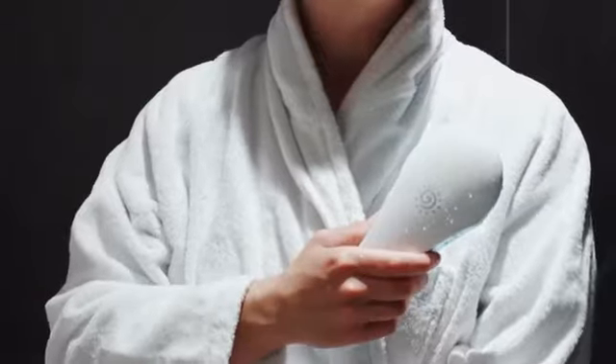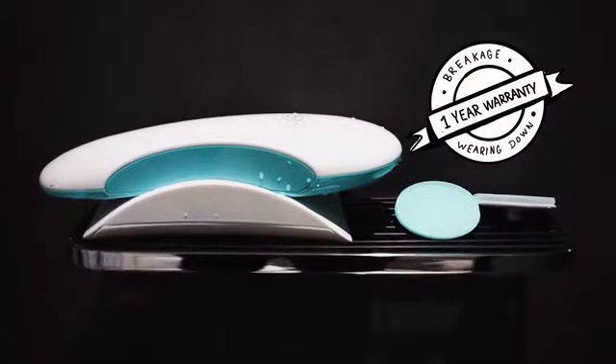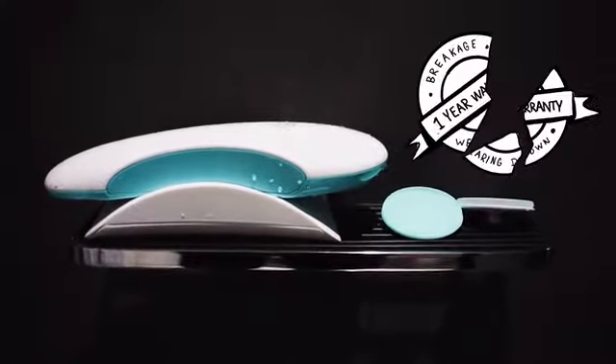Additionally, we provide a one-year warranty on the Pettiglass disc, both for wearing down but also against breakage. It's important that you use it on wet skin, so I use it in the shower and it is 100% waterproof.